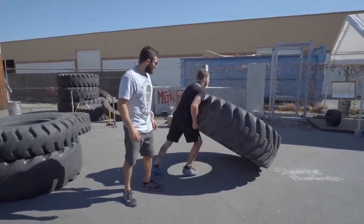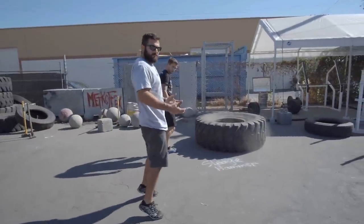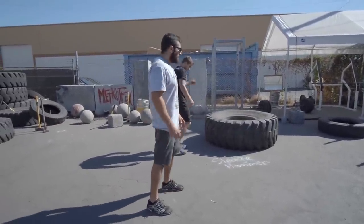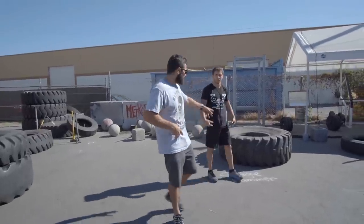Use your hips to flip that tire. Notice that when he flipped the tire, he used a movement with his hips to generate power. This is also what makes a tire flip a functional movement, because there's hip extension involved.